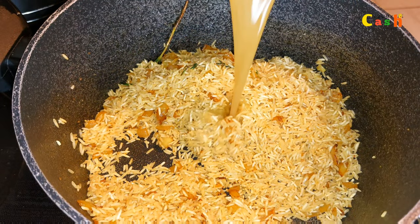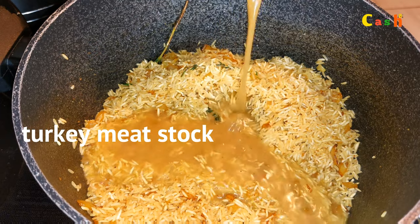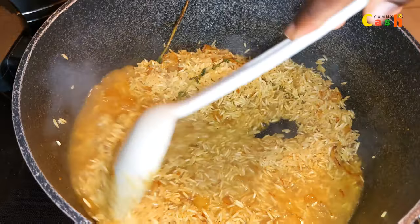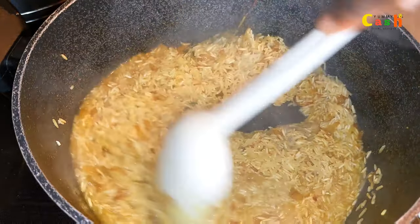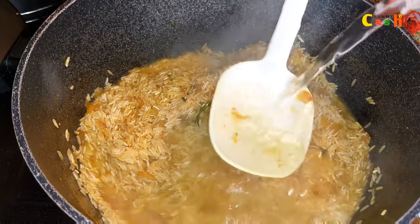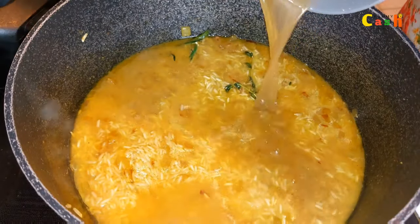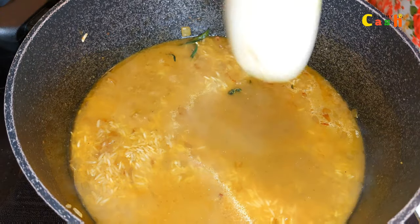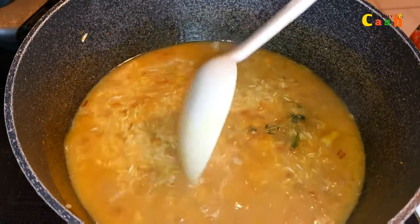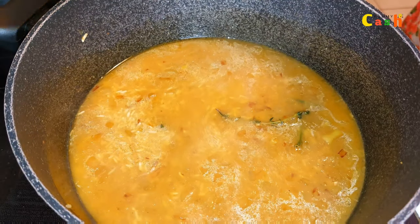It's been one minute of frying the rice. I go in with the stock from the turkey and give it a stir. I add a little bit more stock, then add the rest of the stock to the rice, give it a very good mix, cover it, and let it boil and cook very well.